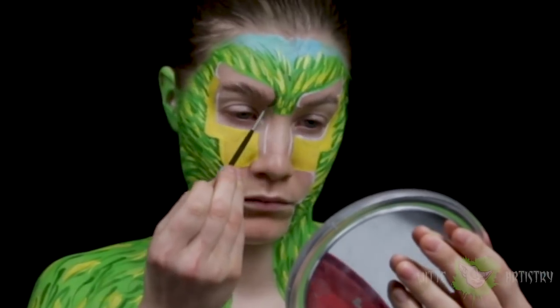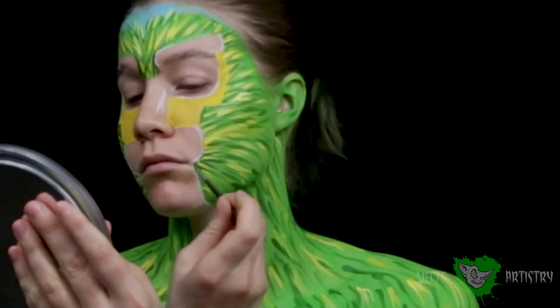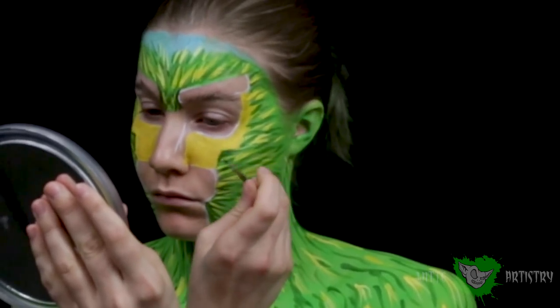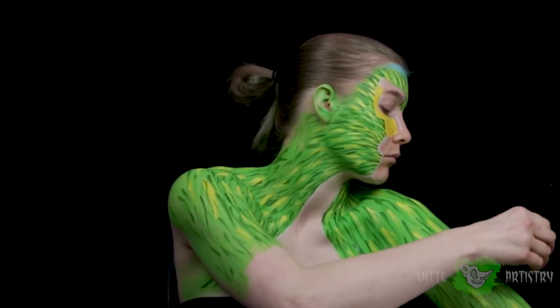Then I'm going back in with my dark green just to create certain areas of more depth in the fur, around the edges of the face and all over my body, making sure the hair is going in the proper direction.